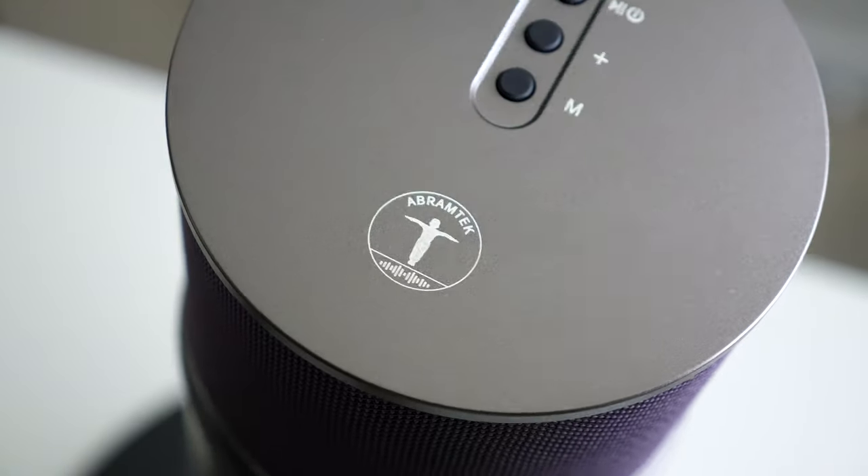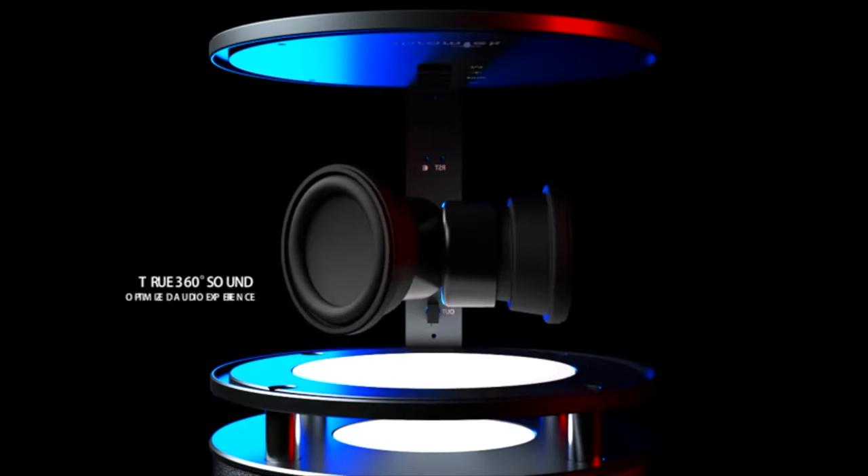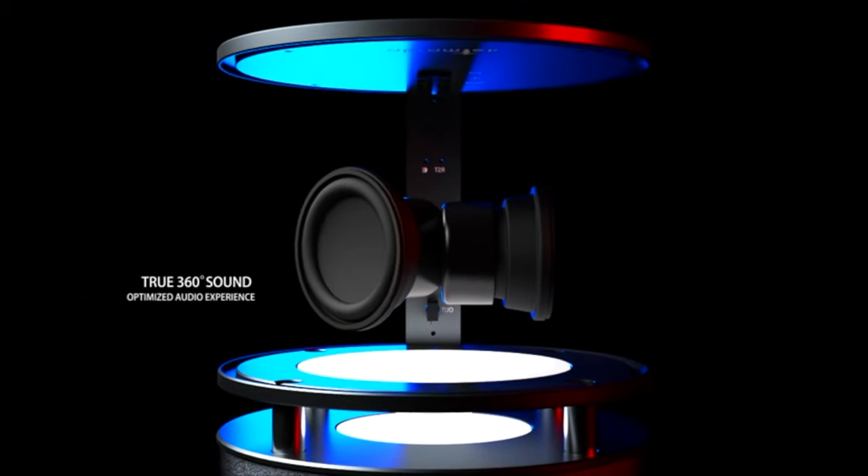These speakers also have a digital processor that modifies the sound to get the best sound quality, and you can hear them up to 360 degrees around them.